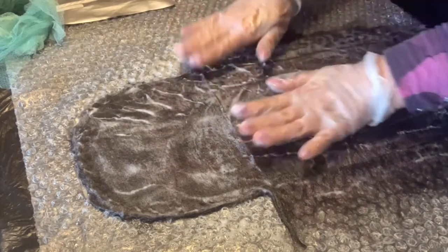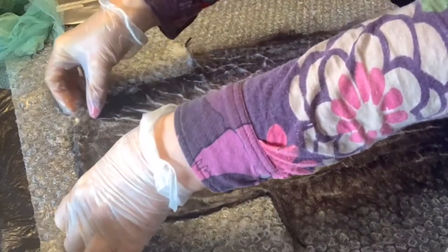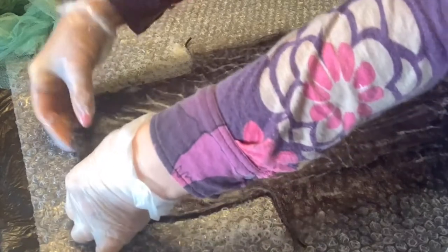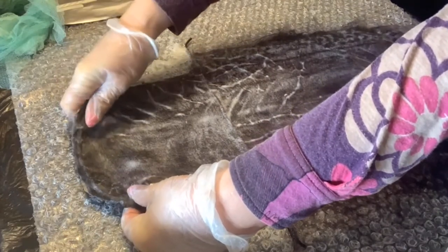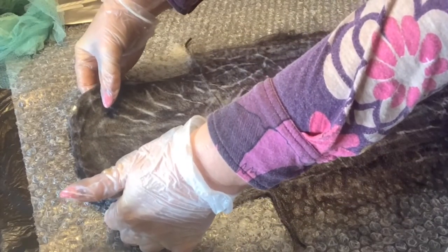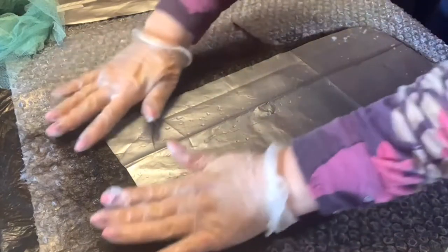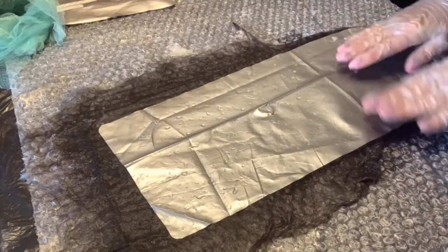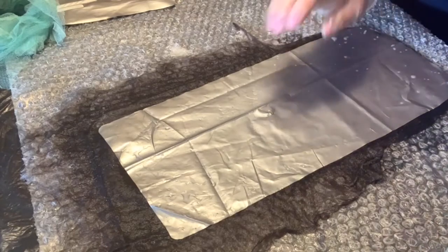Вот я дошла до этого момента. Всё у нас тут выходит за пределы, здесь не выходит. Теперь что я делаю? Вот для чего нам нужен шаблон — чтобы, во-первых, мы видели очертание нашего изделия, на нём раскладывали. И потом — чтобы нам было легче перевернуть эту шерсть для продолжения нашего процесса. Вот таким уверенным жестом поднимаю и переворачиваю шерсть — переворачиваю и распрямляю. Всё у меня тут идеально перевернулось.